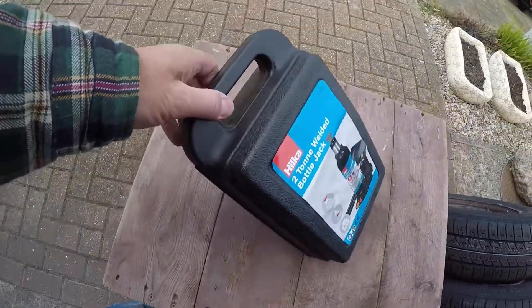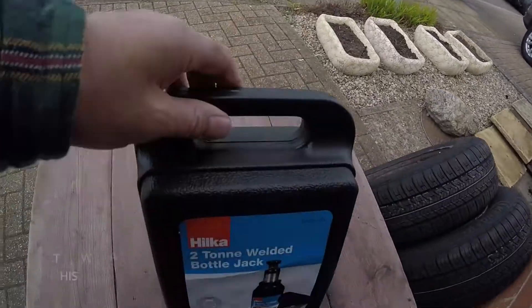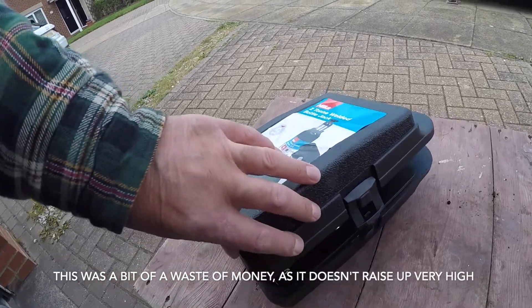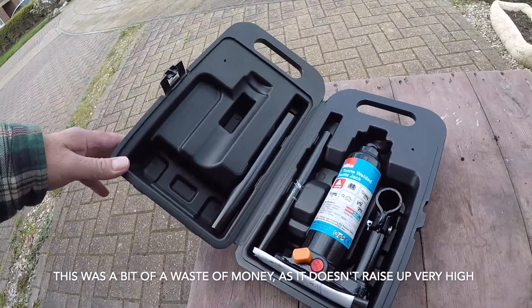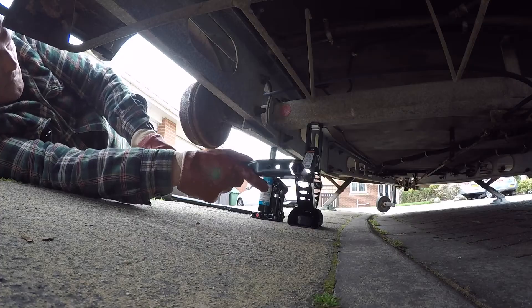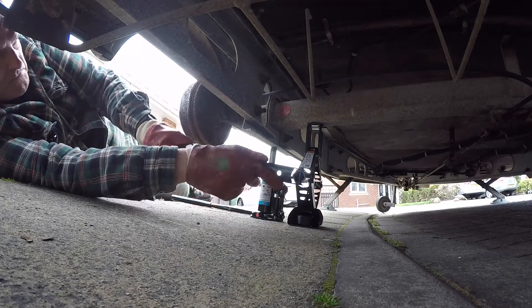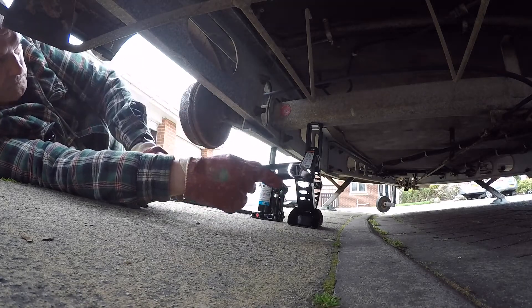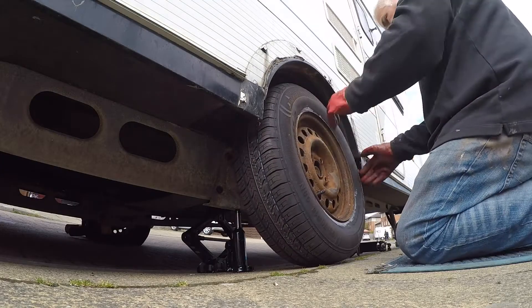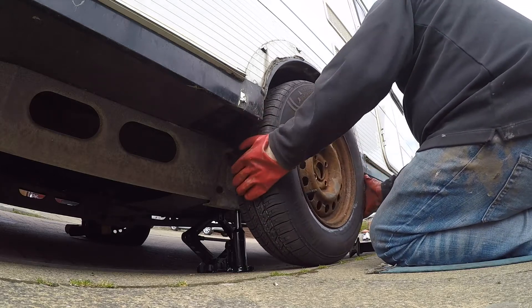I got myself one of these trolley jacks hopefully to lift the caravan up. I took this wheel and the spare wheel off to the garage and it cost me a neat 165 quid. But hey, safety is best isn't it?